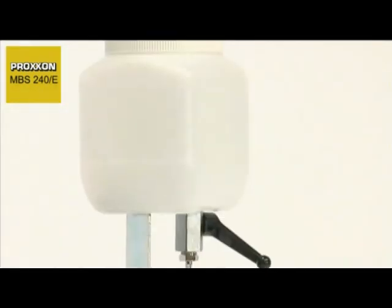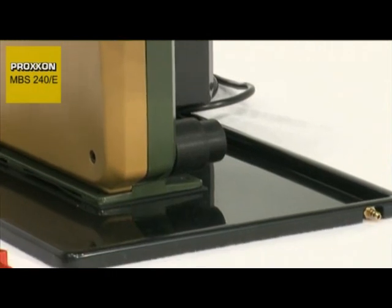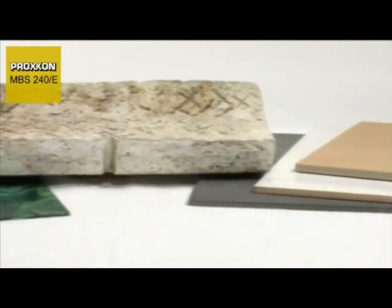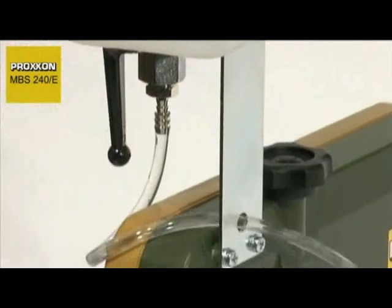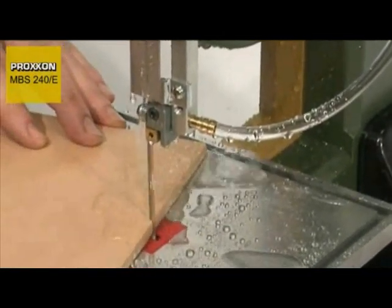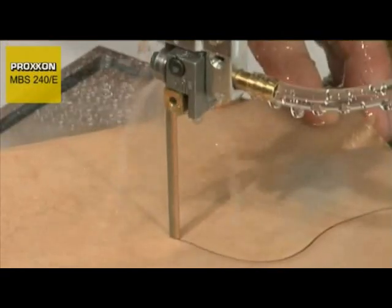And when operated with the diamond blade and coolant system — with drip tray available as an accessory — even glass ceramics, stone tiles, glass fibre reinforced plastics and every conceivable difficult material can be cut with speed and precision. A standard feature is the all-round channel in the machined die-cast aluminium saw table, which drains off coolant.